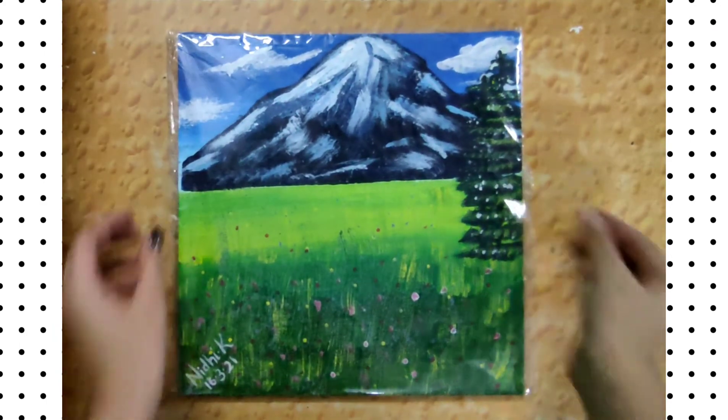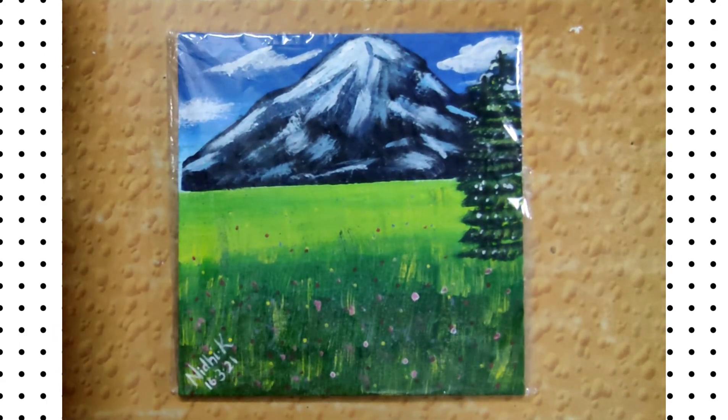This painting is also a Wow Art inspired painting. It took me time to paint it, but it is really good.